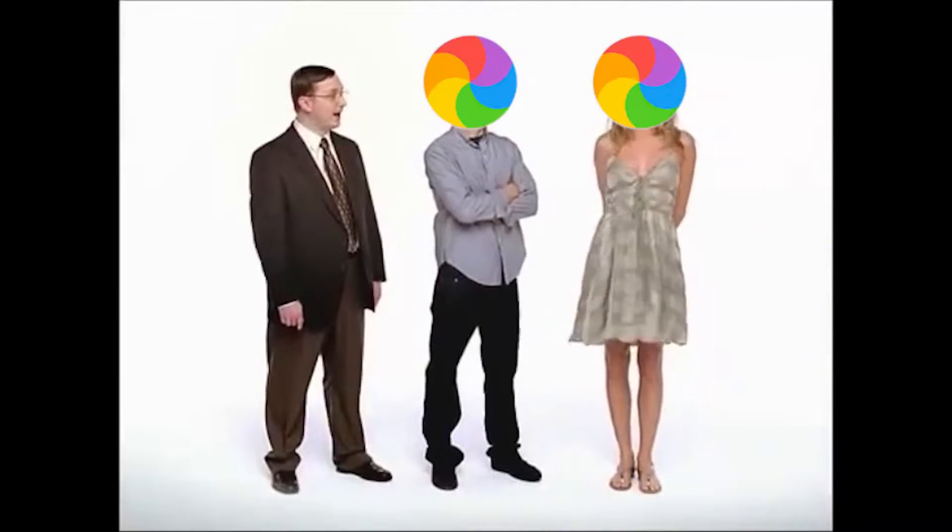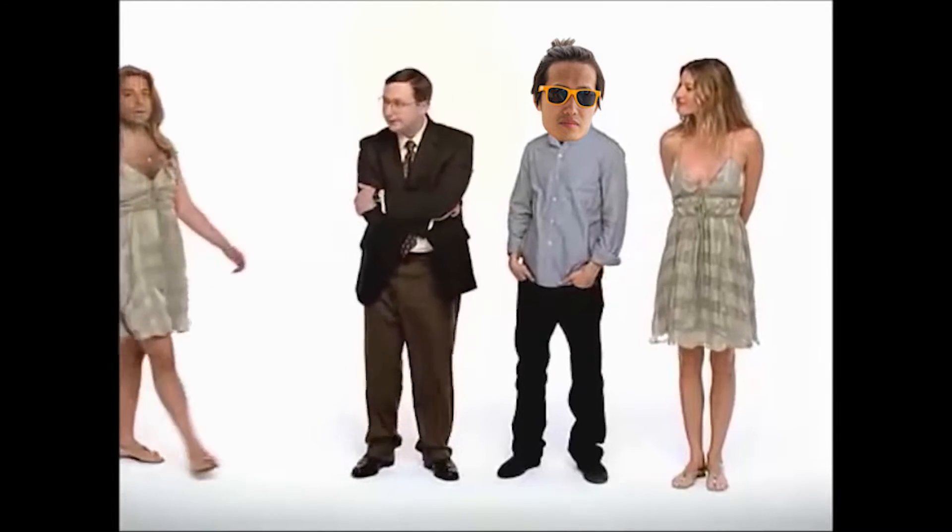In a parody of the classic Mac vs. PC ads: Mac introduces itself and mentions finishing a 360 movie on Premiere easily. PC counters, they watch each other's 360 films, and both introduce themselves as 'Mac 360' and 'PC 360' respectively.